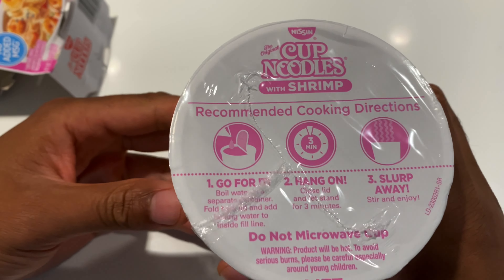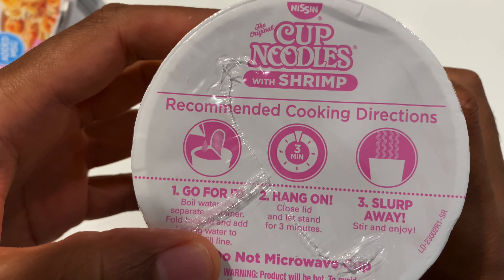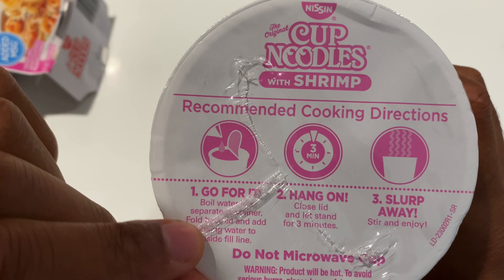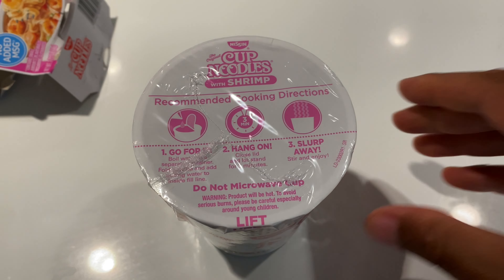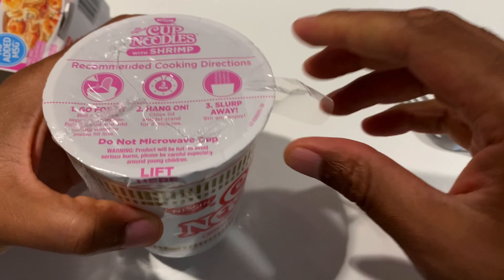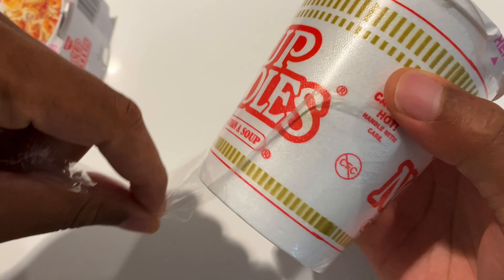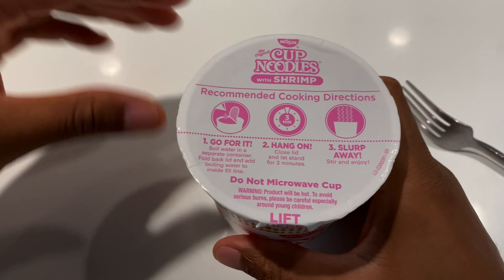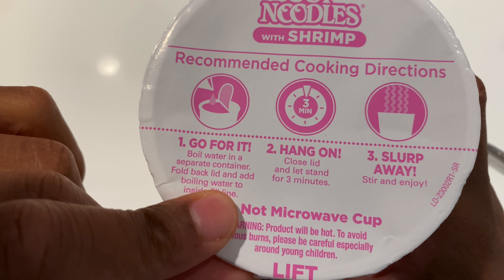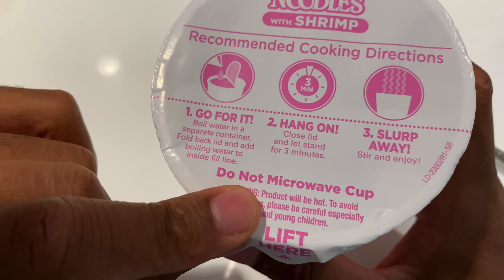Now on here it gives recommendations on cooking. It says for cooking, 'go for it' — whatever that means. It says: boil water in a separate container, fold back lid and add boiling water to fill to inside fill line. Do not microwave this cup.